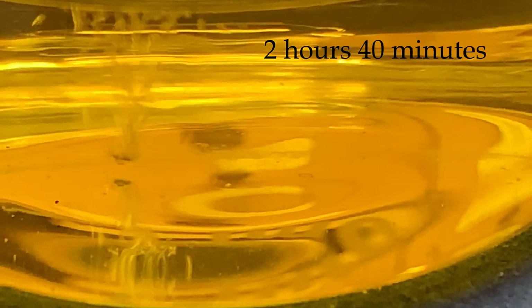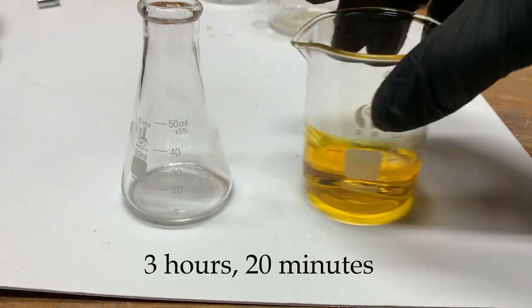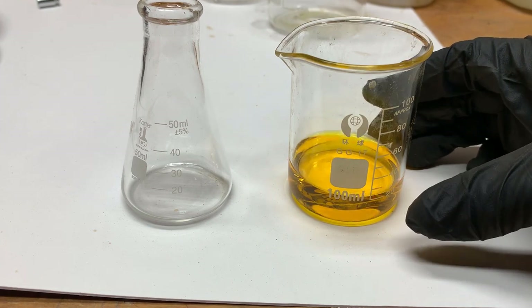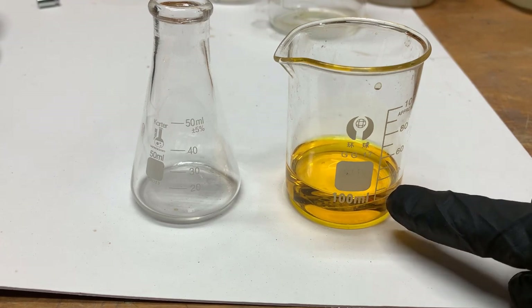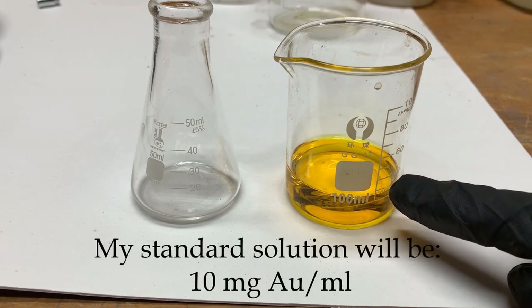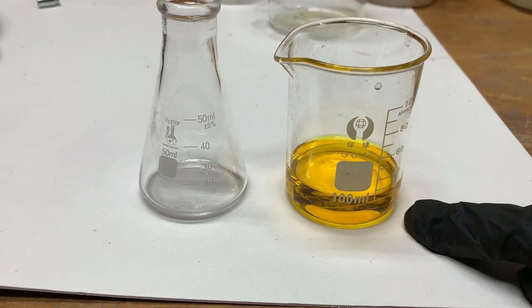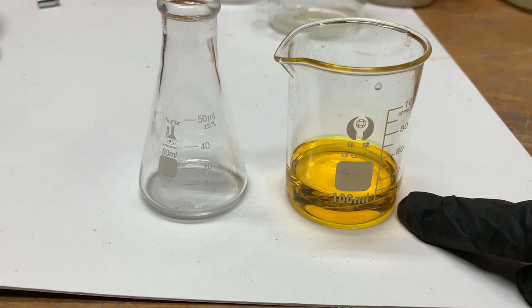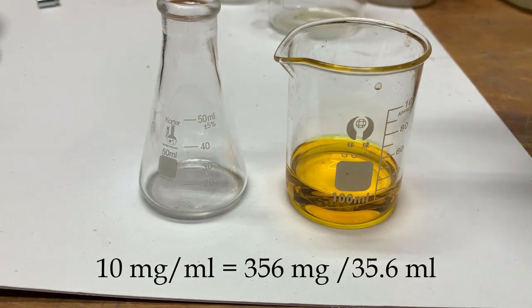See those little guys dancing around — there's just two or maybe three big pieces left. I've finally got all of it to dissolve. I have 356 milligrams of gold dissolved in here. I want to bring the fluid level up to 35.6 milliliters, and I'll have 10 milligrams per milliliter as my standard gold solution.